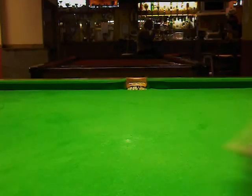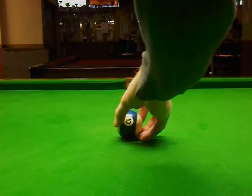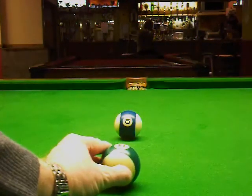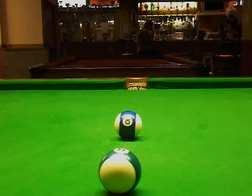Hello from Snookertips. I'm going to put a 10 ball, which is a 9 ball basically, on the spot, and I'm going to put the 14 ball here in front of it, midway between the two pockets. I'm going to play the side across the 14 ball and pot the blue ball straight.